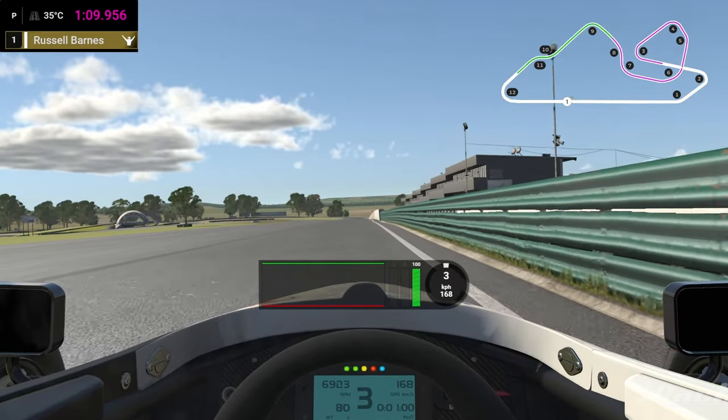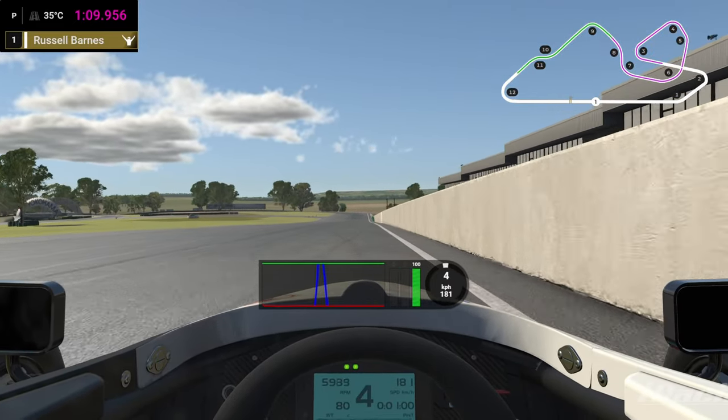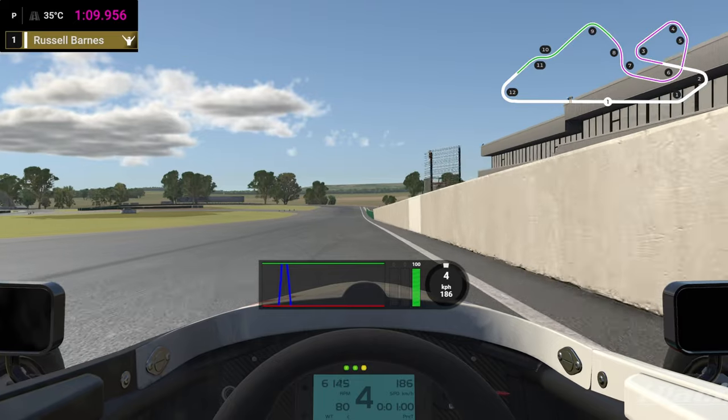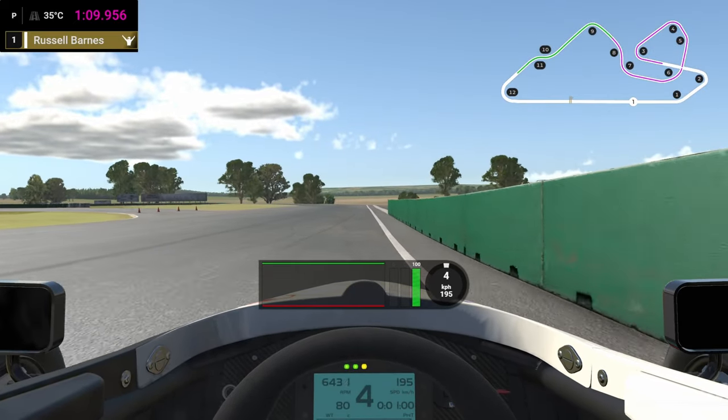So we're coming down the back straight and we're keeping the car as far over to the right side as we can. We're looking for this green patch of wall here, and as it ends we're going to tip the car in towards the inside curb.